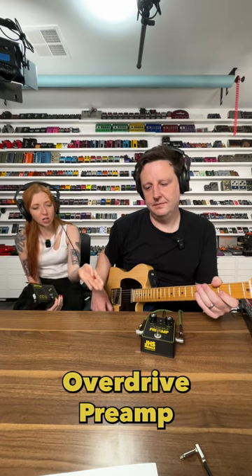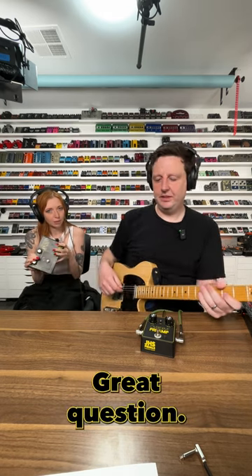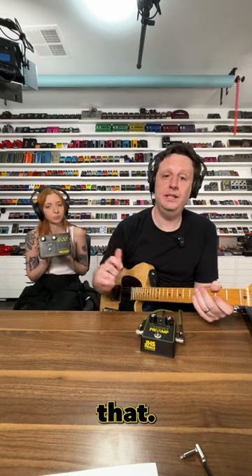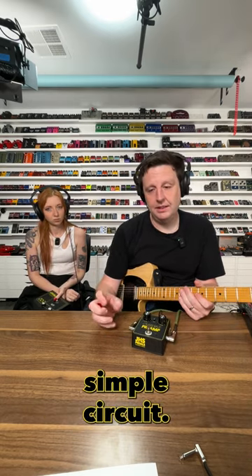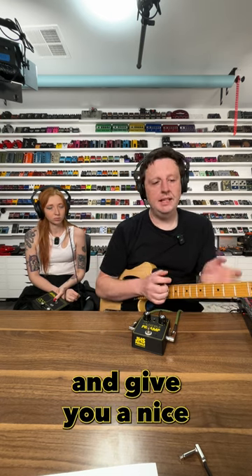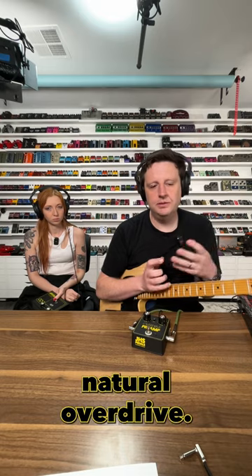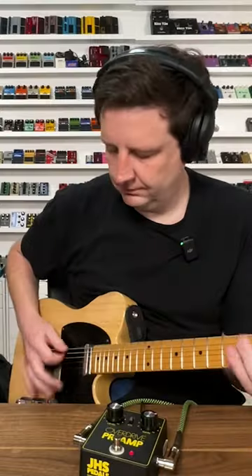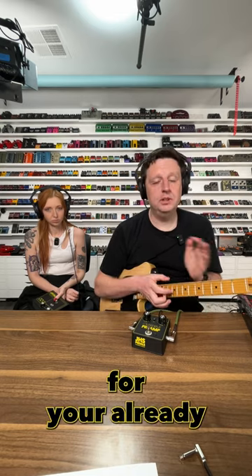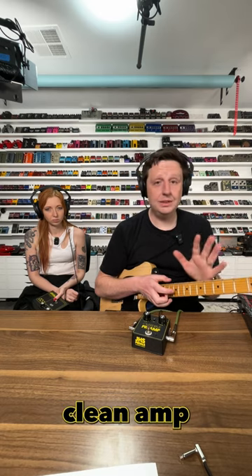Why would somebody put the JHS overdrive preamp on their pedal board? Great question. That's the 75th DOD ever made — this is a duplicate of that. It's a very primitive, simple circuit. Think 1970s guitar tones. It will clip your signal and give you a nice natural overdrive, slight distortion, or it can be a preamp for your already distorted amp or clean amp.